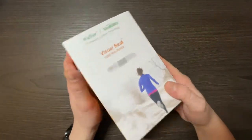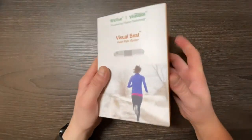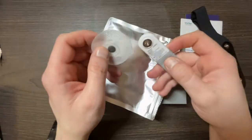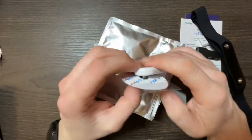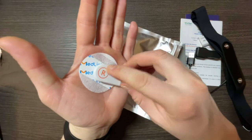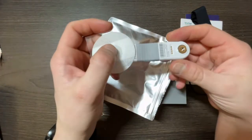Why do people seek heart rate monitors in the first place? By using a heart rate monitor you can figure out or measure how hard or how intense your heart works during workouts. This intensity is measured in average beats per minute, and when you know these average beats per minute you can actually target your training to particular heart rate zones.